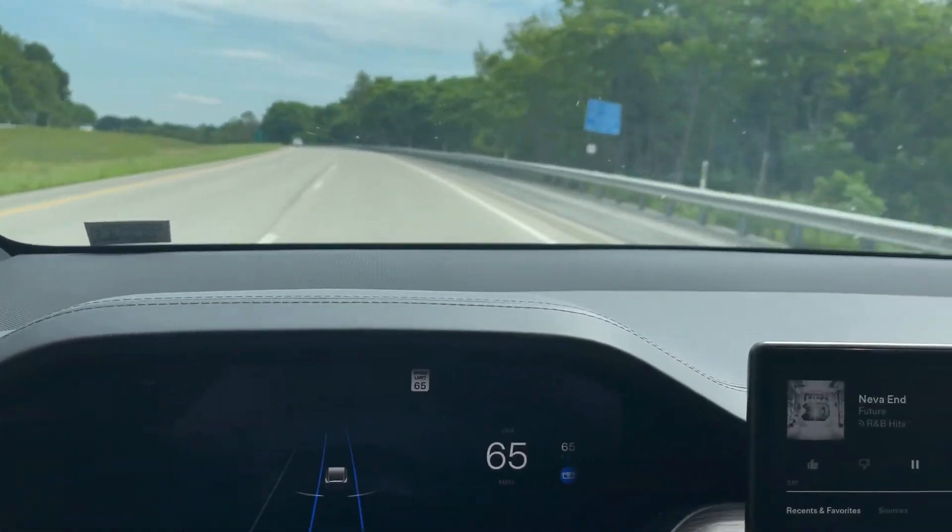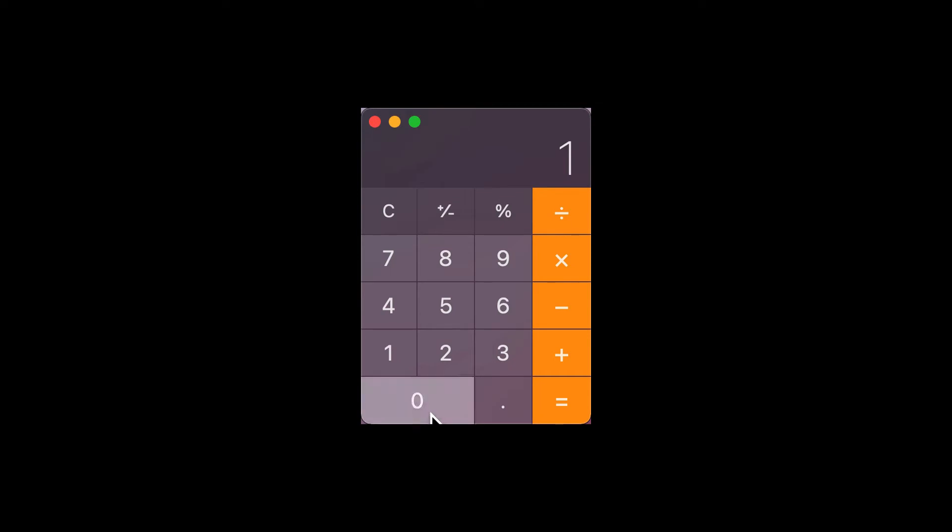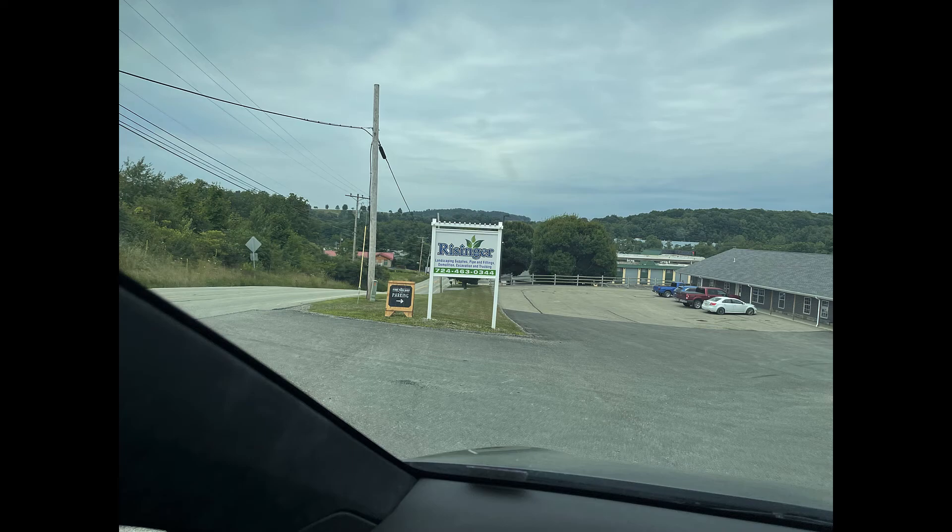At 65 mph there was a big jump — just five more miles per hour — and I only got 852 watt-hours per mile, which is even worse. I think I'm going to be towing at 55. I only got 117 miles of total range under those conditions.